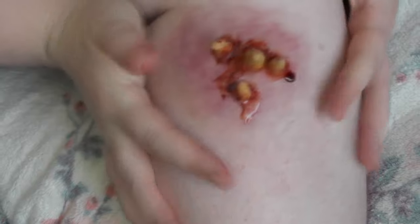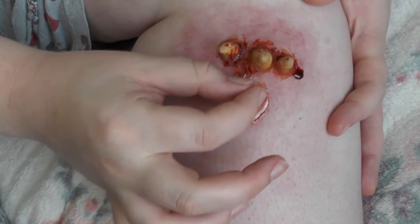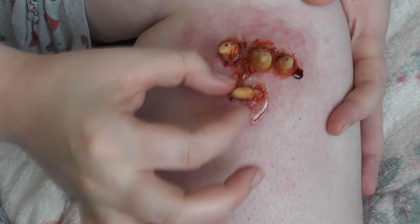And there you have it — your botfly larvae coming out of your leg! I hope you guys enjoyed this video. Give it a thumbs up if you did, subscribe if you're not, and leave a comment down below what you thought. See you in my next video, bye!